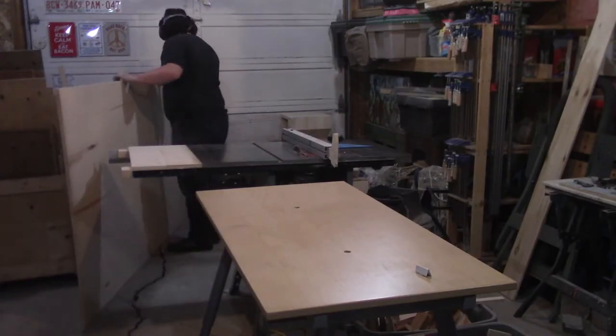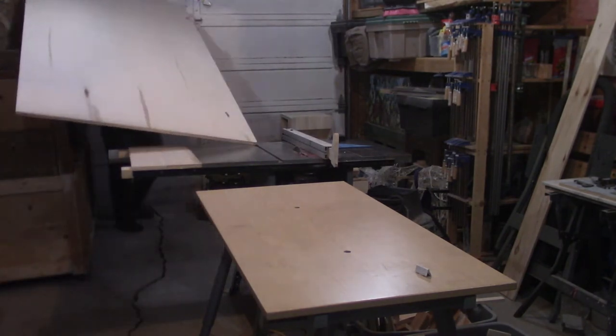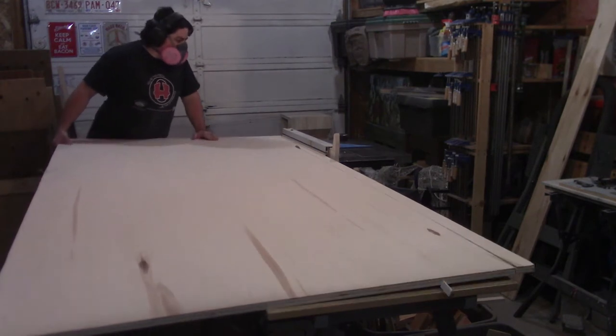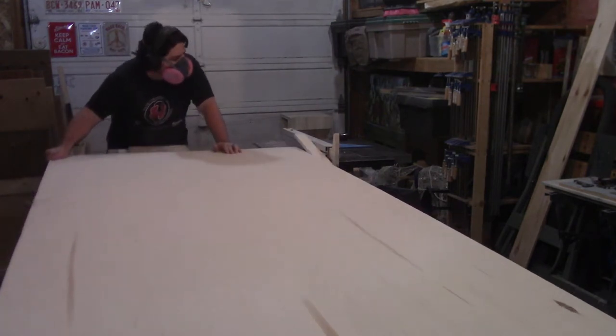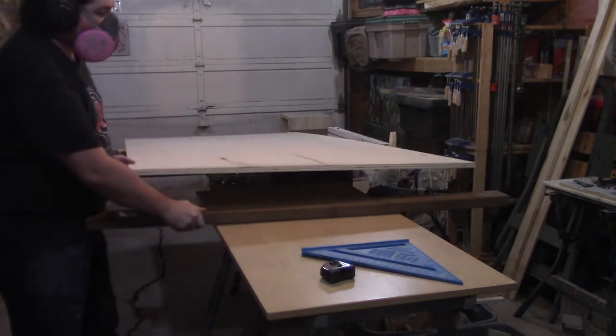To start this project off, I wrestled a full sheet of 3/4 inch plywood onto the table saw to rip off a strip to set the height of the legs. But probably a little bit more dangerous than it needed to be, but I didn't have a straight edge that long. Maybe that's something I should add to the build list.